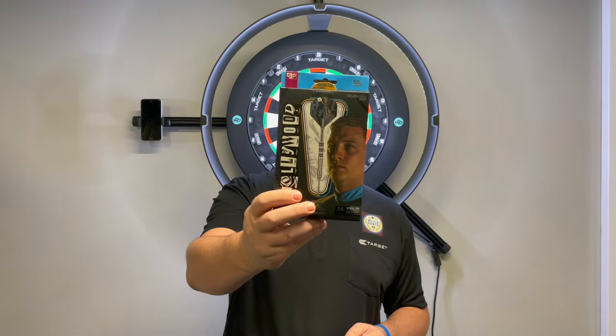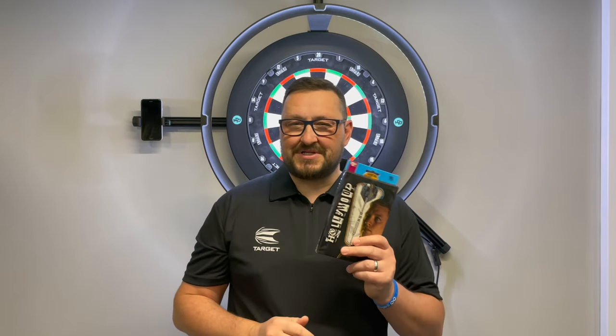Right guys, I'm in Target Darts headquarters, believe it or not, in Harlow, and I have got the privilege of doing the Chris Dobey Generation One reviews. The Generation Ones are 24 grams — he just recently signed up with Target Darts, which is absolutely fantastic. So without any further ado, guys, let's check out the packaging, check out these darts, and have a few throws at the board.